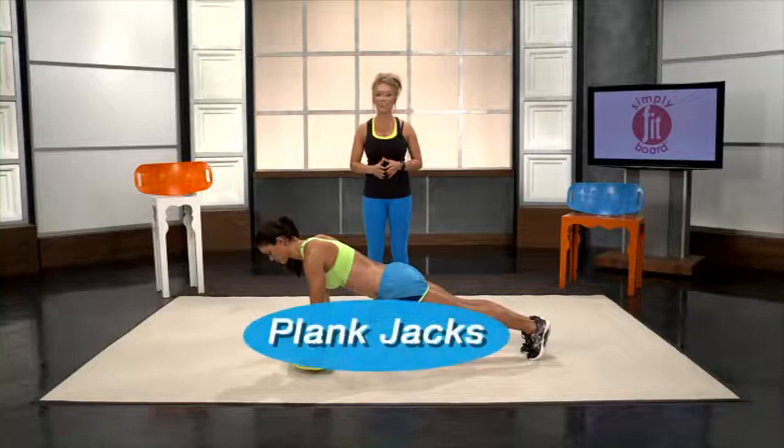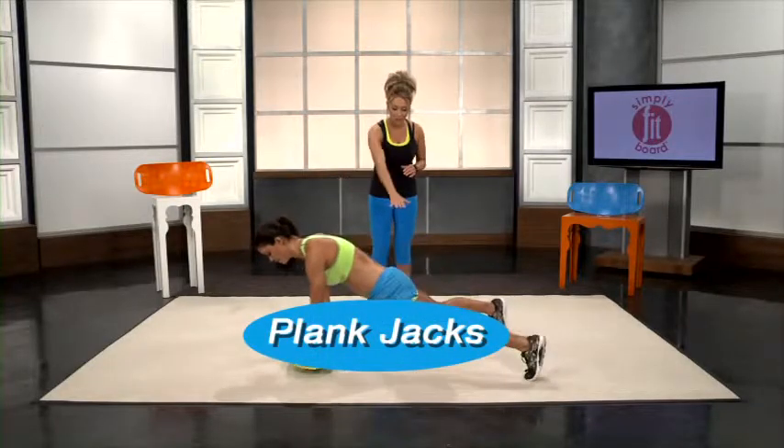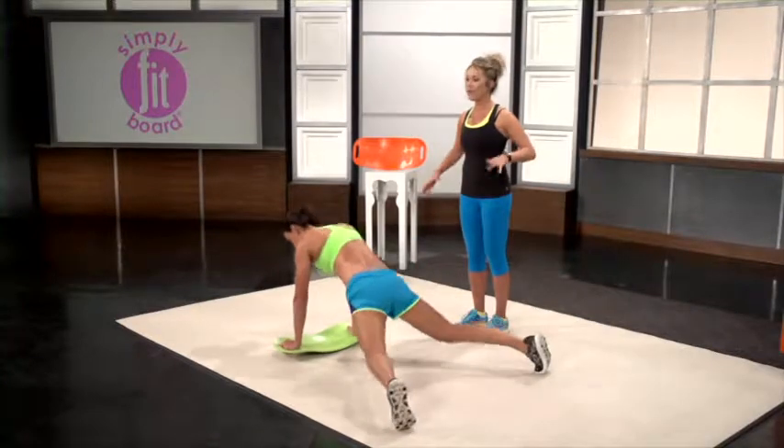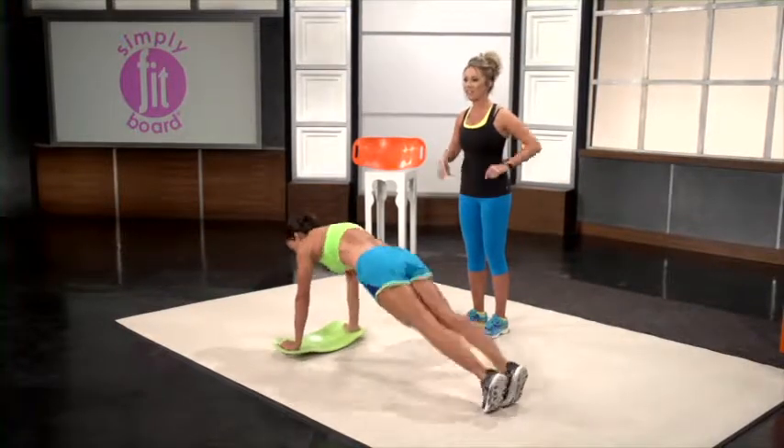This move is called the plank jack — it's just like a jumping jack. You start in your basic plank and then you jump your feet out and back in. Once again, working that whole entire core, especially those obliques.